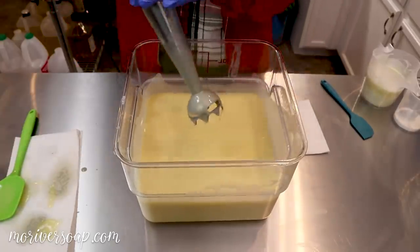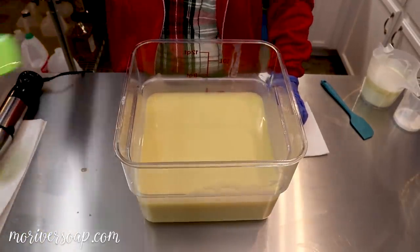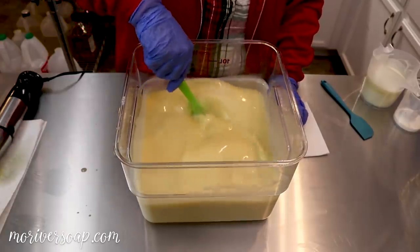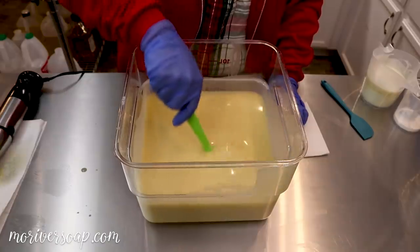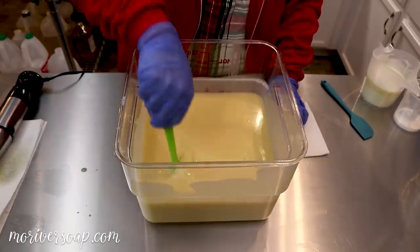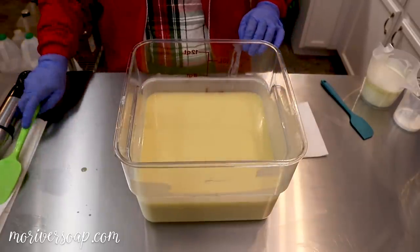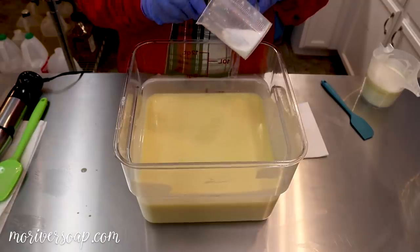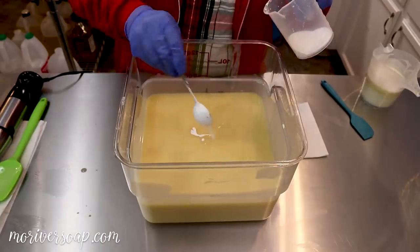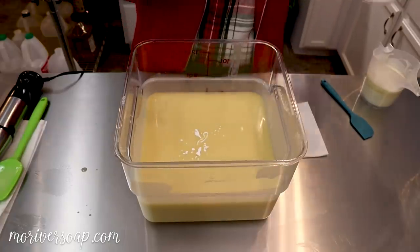Now I'm going to rely on this fragrance discoloring the batch. I'm not going to add anything to it. It does occur to me that perhaps I should lighten it just a hint — that would actually work out quite nicely. I'll just lighten it a little bit to keep it from going too dark.